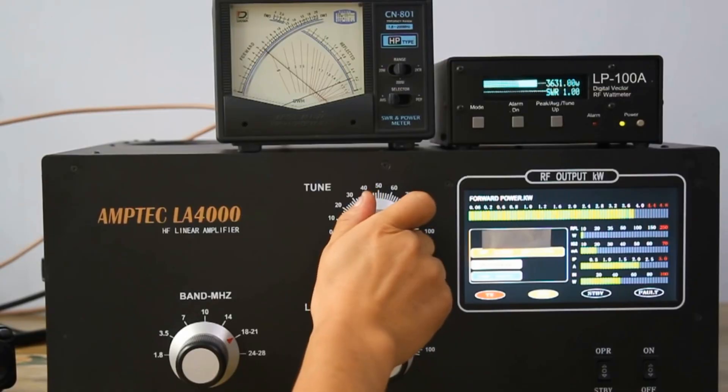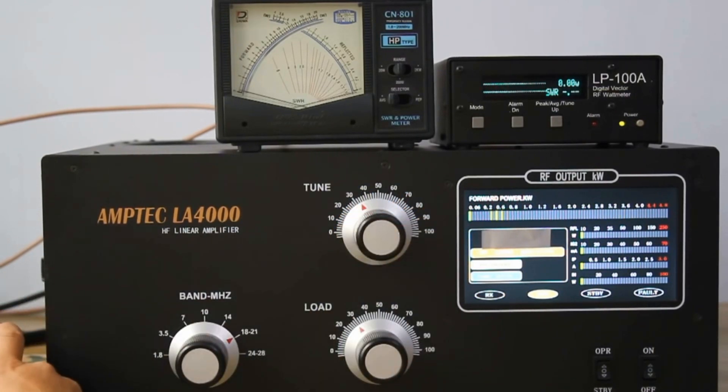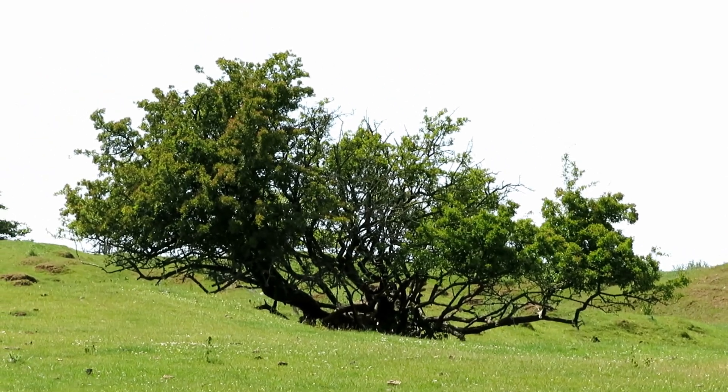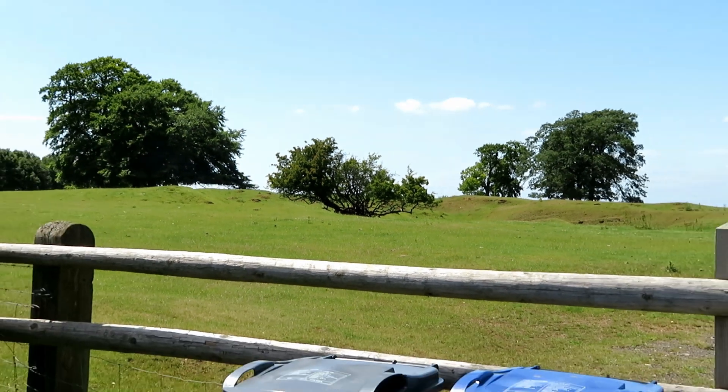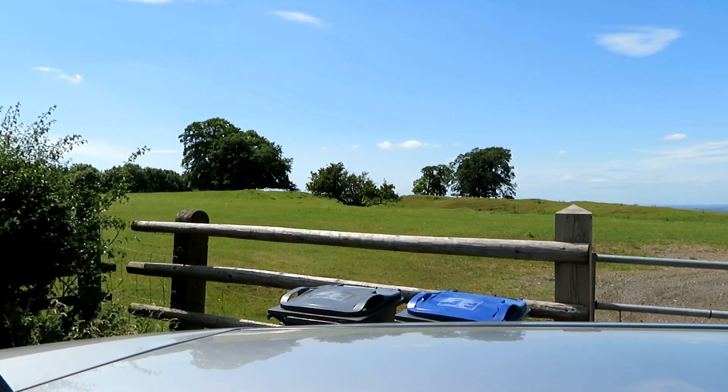I'm sweating like a June bride in here, my goodness — really really warm. Well, I think that was pretty good actually. On AM it was like channel after channel, and there was quite a lot of sidebanders on there as well. Obviously a lot of these people are pushing power. But certainly on a nice day on some high ground, there just seemed to be a bit of activity on CB. I bet if I'd have come up here yesterday at eight o'clock on PMR, I'd have been quite busy as well.